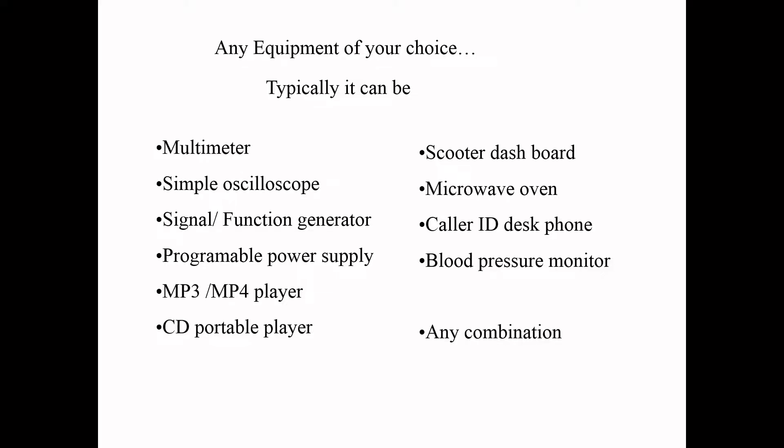So this is a typical exercise which I expect people to do: pick an equipment of your choice - it could be a multimeter, oscilloscope, generator, or a combination of all of these - and design a front panel for it. Design the whole equipment itself. This was a control panel exercise saying: can you design something with it?